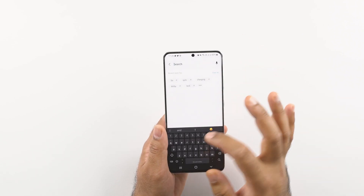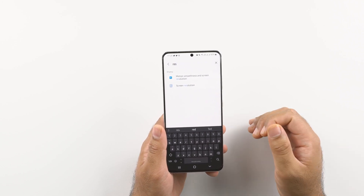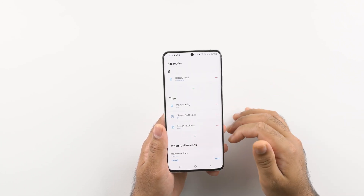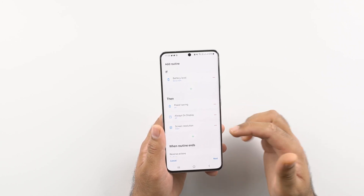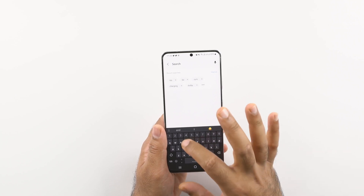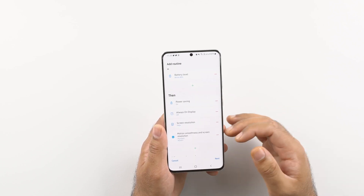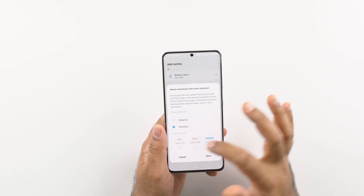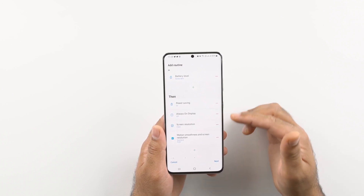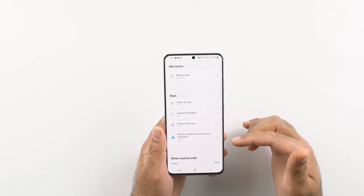Next, you need to change the resolution of your phone. If your phone's resolution is QHD, I suggest turning it down to Full HD when the battery falls below 40%. Click on screen resolution and then select FHD+. Press the plus button again and find the refresh rate or motion smoothness and change it to standard, which is 60Hz. You can actually remove the separate screen resolution routine since both resolution and motion smoothness can be triggered via this one routine.